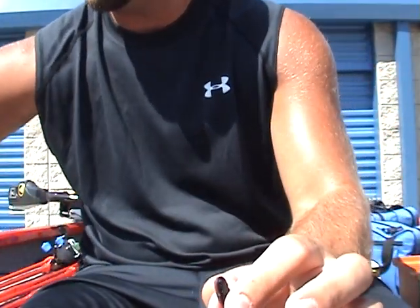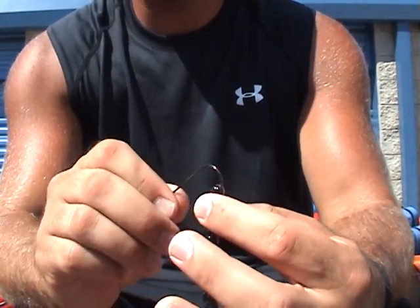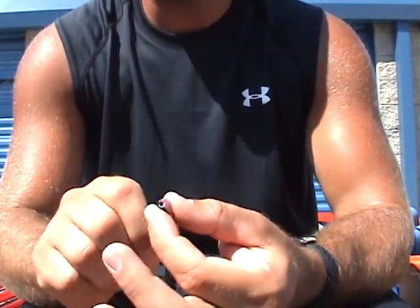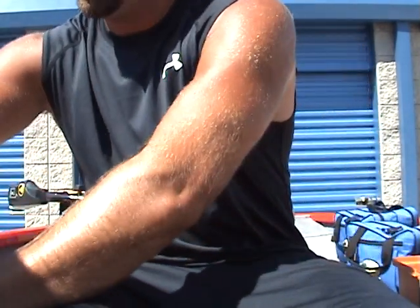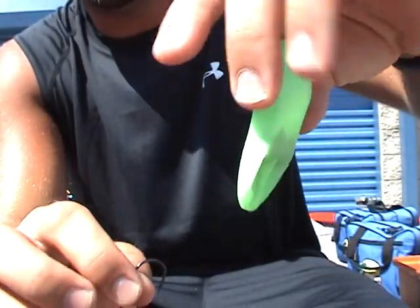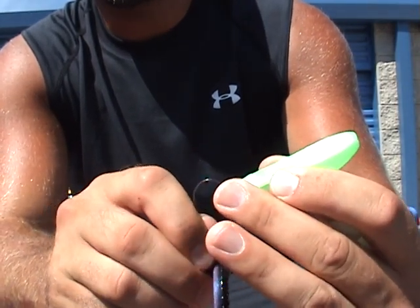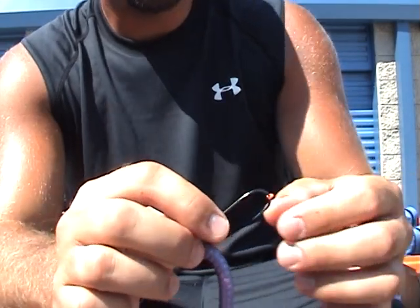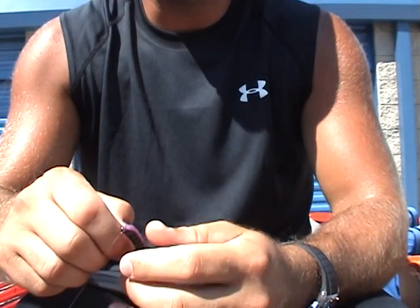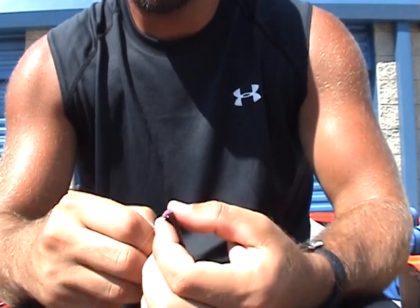It's really easy. Get your bait, get your hook, start your Texas rig. Slide your bait up the shank of the hook, and before you reinsert the hook point into the plastic, get your bait buttons. You'll see there's a slot on the bottom of the bait buttons — one of the buttons will fall into the slot. Put your hook point into the slot, through the bait button, pull it out. Slide that bait button up the shank of the hook and that will hold your bait into place. Complete your Texas rig and you're good to go.